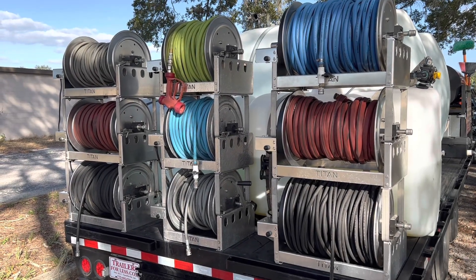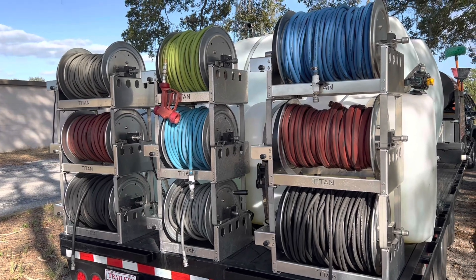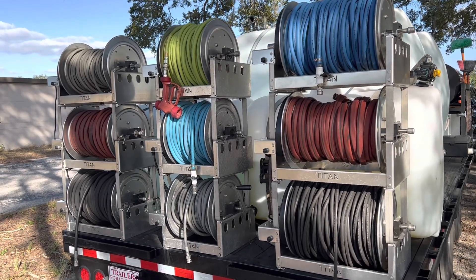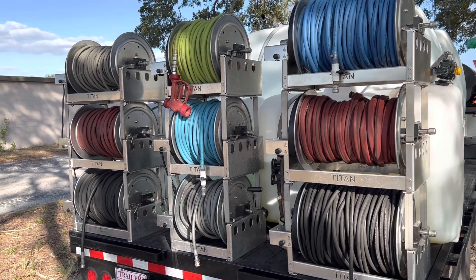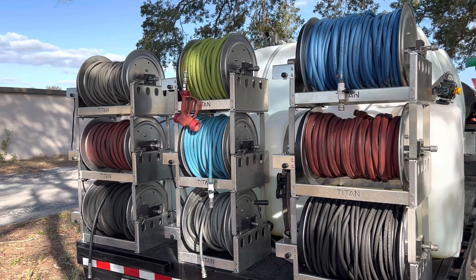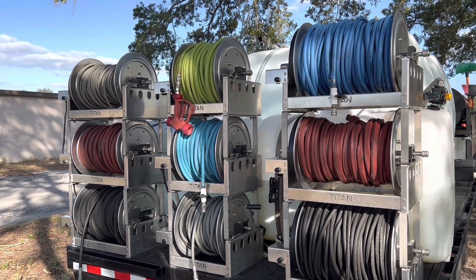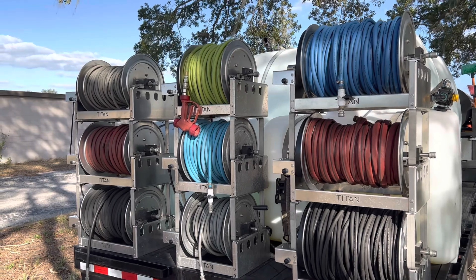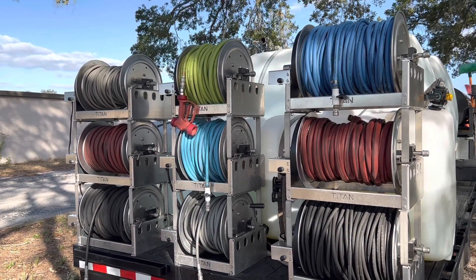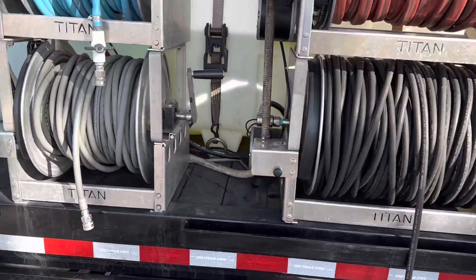Hey everybody, Simon here with Aim High. Let me show you some upgrades I've done to the trailer since the last video. It was supposed to be six electric hose reels, but as you can see I actually have nine electric hose reels. The two in the middle are 12 inches, the ones on the ends are 18-inch hose reels, and they're all electric.